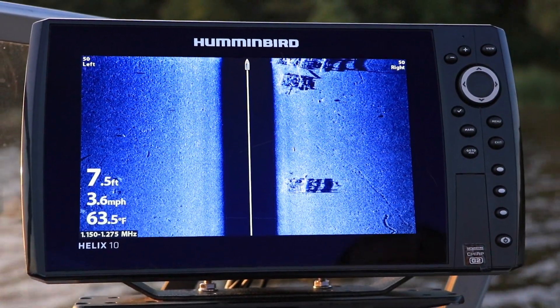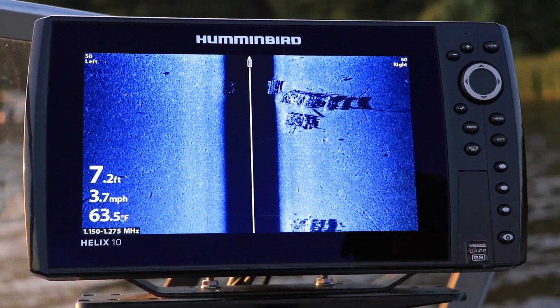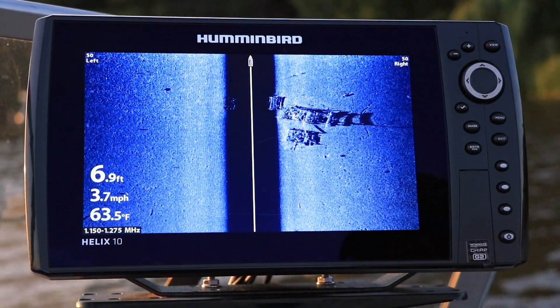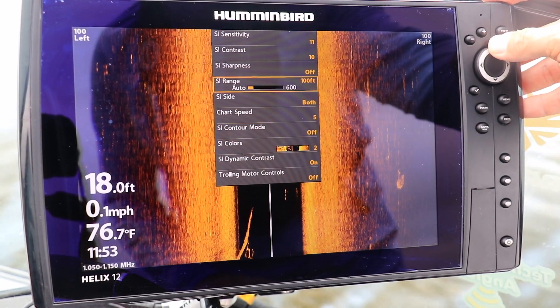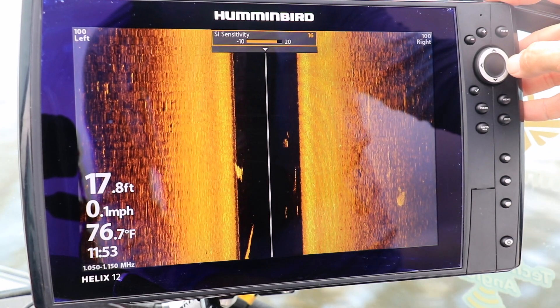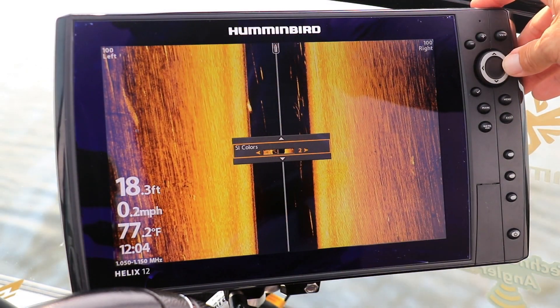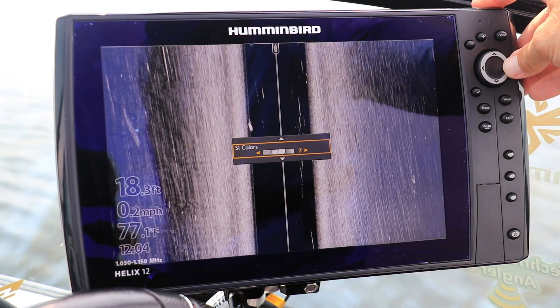Selecting a side imaging color palette is really a matter of personal preference. I use side imaging color number one, the blue color palette, when it's cloudy, under low light conditions, or at night. When it's sunny and bright, I switch to side imaging color number two, the amber color palette. Explore all of the side imaging color options to find the palette that you like the best.